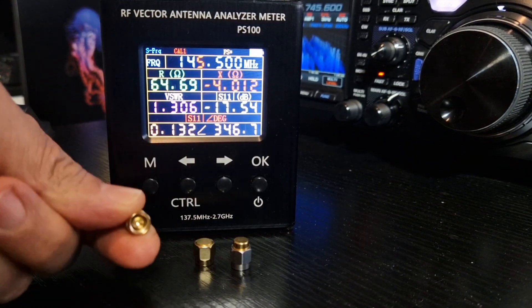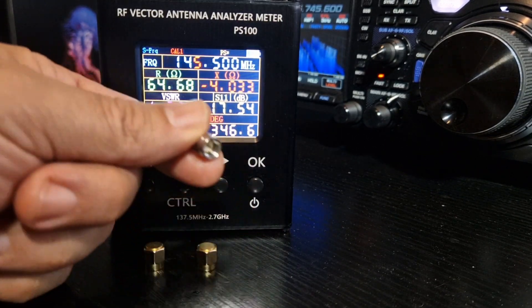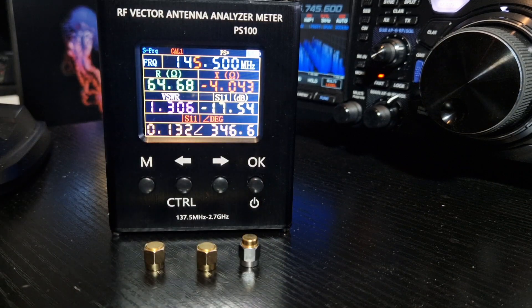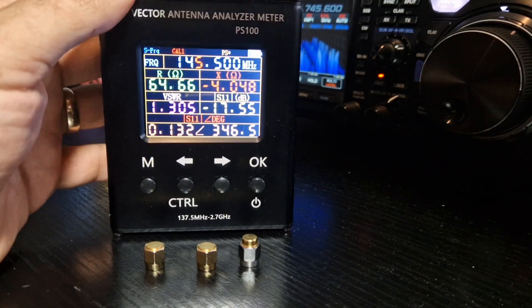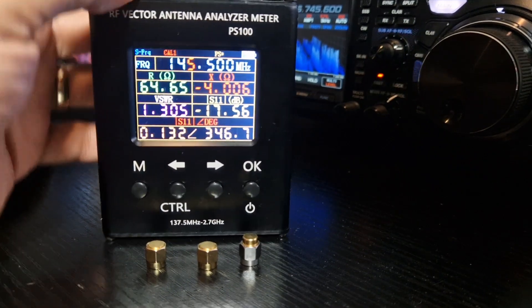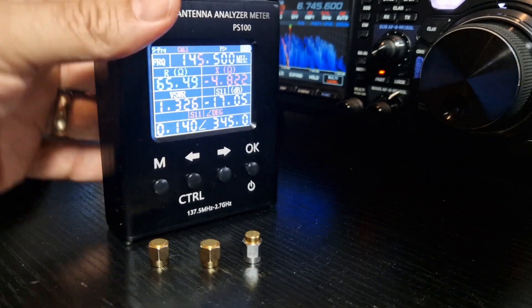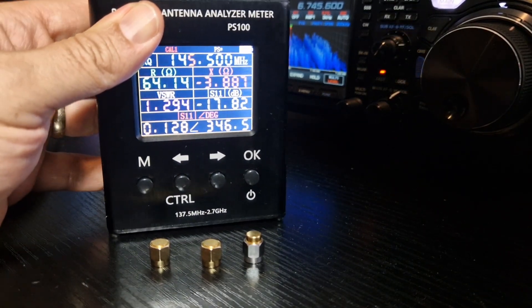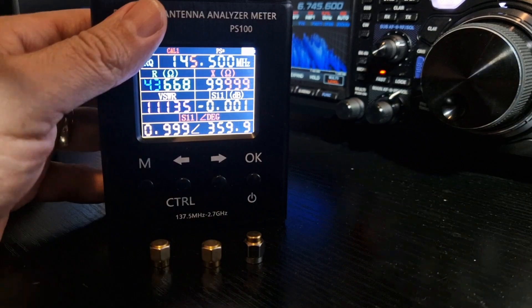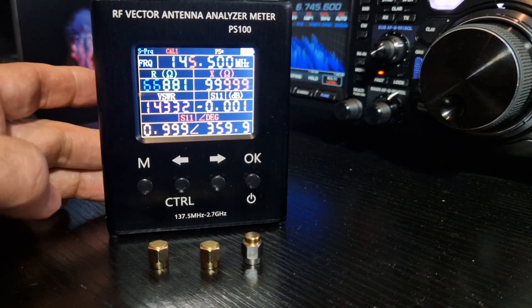One is called Open, one is called Short, and one is called Load. And to get this into calibration mode — I've got an antenna on there which is showing my SWRs, not too bad. It's my collinear in the loft, which has been up there many, many years and never been touched. So let's just take off my antenna here.